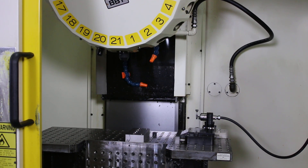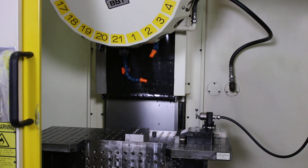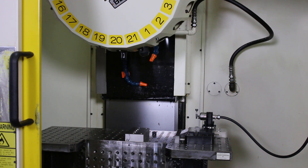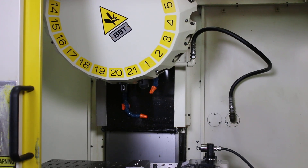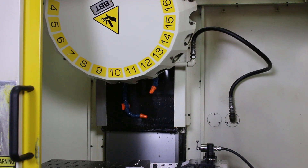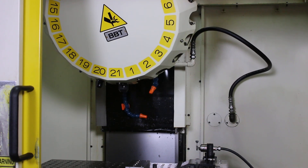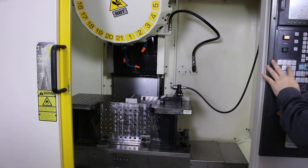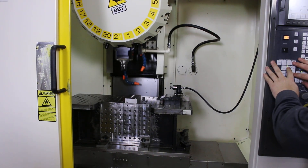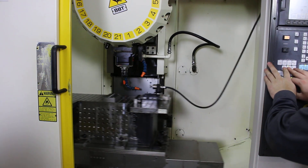We'll do a tool change. You can see, obviously, the fastest one of the brakes. One more. One more. One more. One more. The power of the axes — the ball screws and drives, the servo motors all sound quiet.